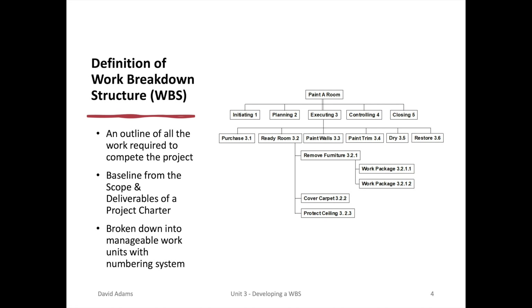Each of these major components is also broken down further. For example, with executing, you may have purchases, ready room, paint walls, paint trim, dry, and restore. And for each of these, you may break it down even further. For instance, ready room may include removing furniture, covering the carpet, and protecting the ceiling.